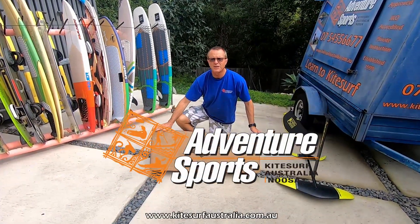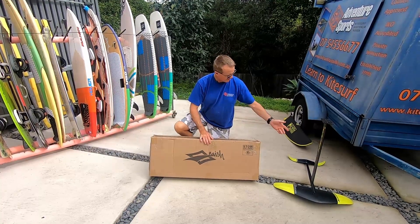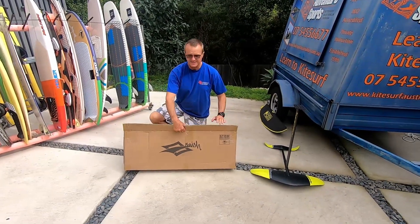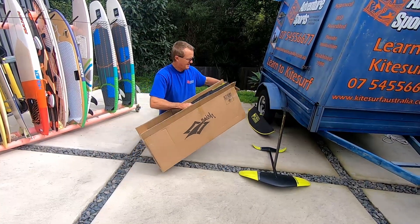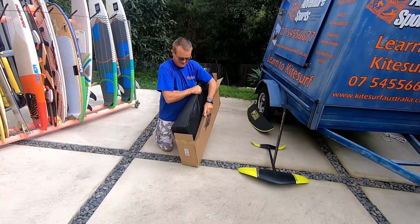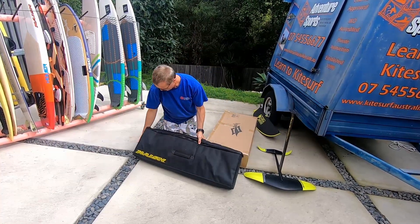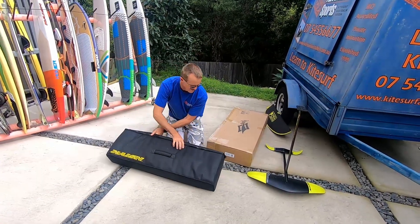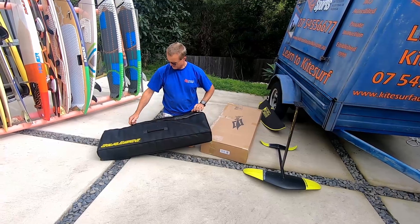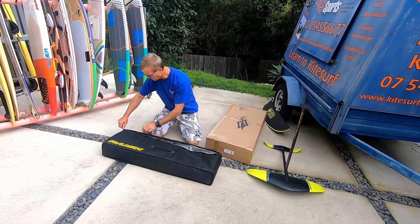Just got the new Naish S25 coils. Haven't unboxed them yet. I've got last year's version just there. I thought we'd get this out and have a bit of a look at it. Nice heavy-duty bag, similar to last year's — not too different so far.